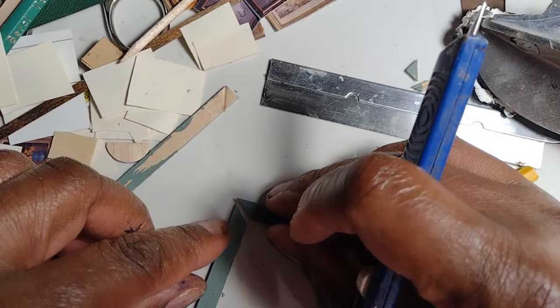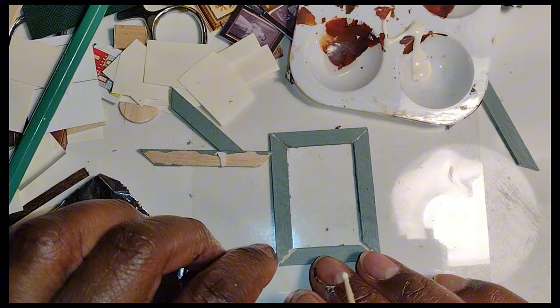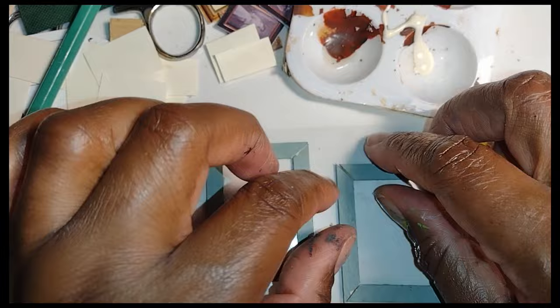I went on to make the other sides to the frame and actually had enough of these green painted sticks to make two frames. After I had all my mitered pieces cut and lined up, I laid them on a piece of clear acetate to glue them together so they wouldn't stick — and when I got done, they were exactly the same size.